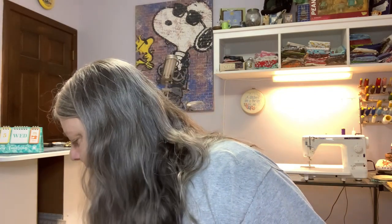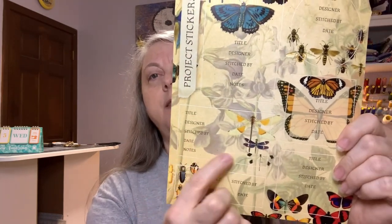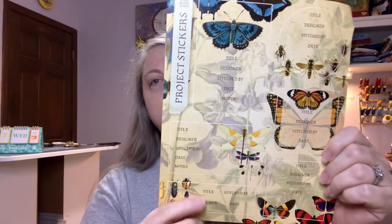And we have some project stickers. Each sticker has fields where you can put the name of your design, the designer, who stitched it, the date, any notes you want, or even the name of the person you'd like to have it when you're gone. There are six of them, so six projects I can mark the back of. 'Etymology Project Stickers, artwork by Avalon Rose Design. Just as entomologists label and document their collections, you can do the same. Use these project stickers to keep track of your project's details.' I like that — that's a really good one.